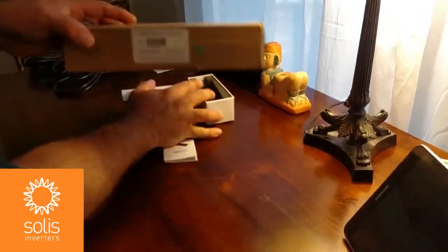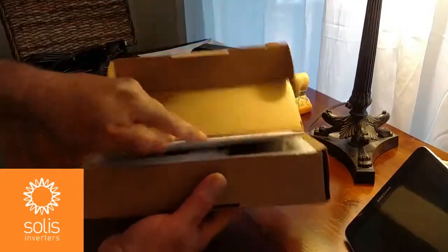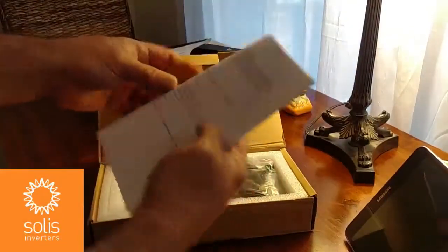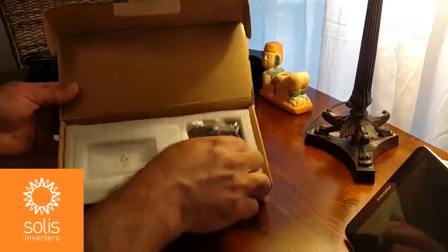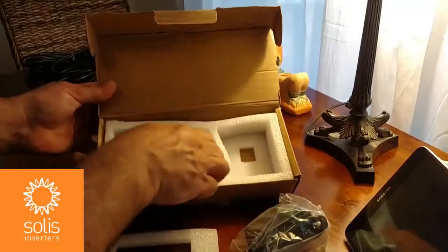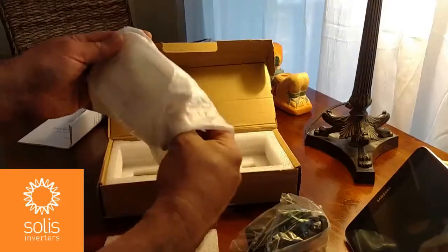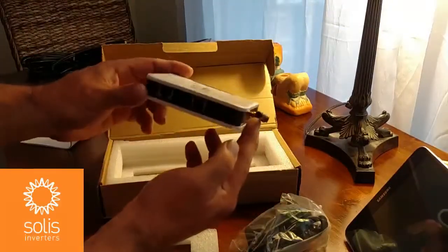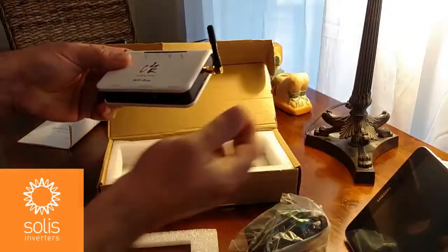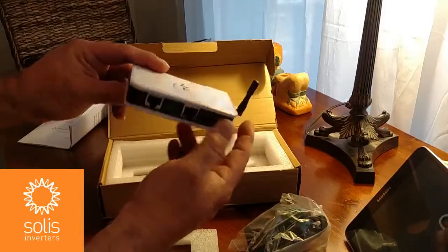Now let's look at the Wi-Fi box. The Wi-Fi box also has the serial number on the outside and a set of instructions. On the inside of the box we've got the power supply — this is a 120-volt power supply. It's a NEMA 1 device, unlike the Wi-Fi stick. If you're outdoors, you're going to need to put this inside of an enclosure. If it's a metallic enclosure, you'll need to move the antenna outside the box. It's got four LEDs on the top, and also a serial number on the bottom that you'll need for installation.